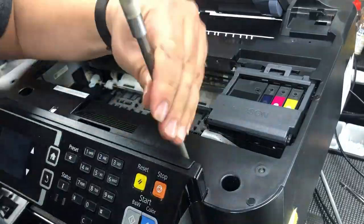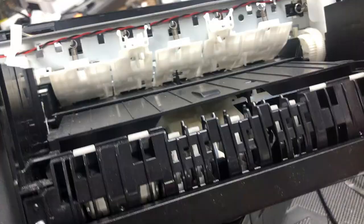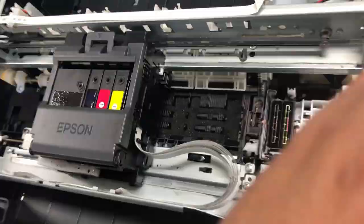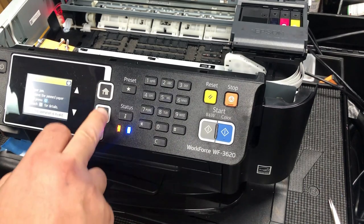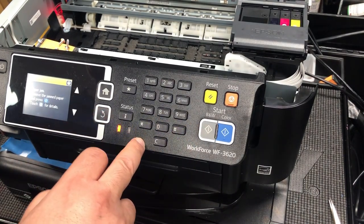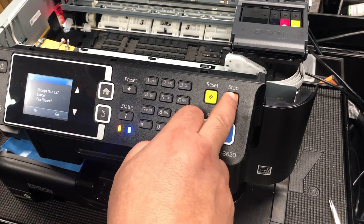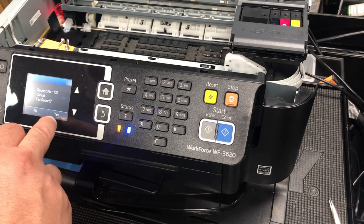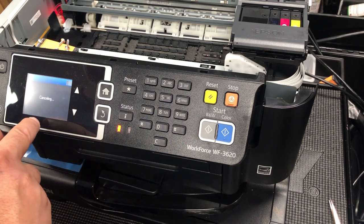So far everything checked out okay, which got me really excited, so I decided to take the top off and take a better look. It took me two hours to check every single thing and nothing was wrong at all. Then, just out of random, rather than pressing the blue key, I pressed the stop key — the orange key.